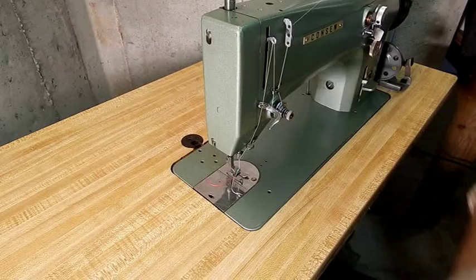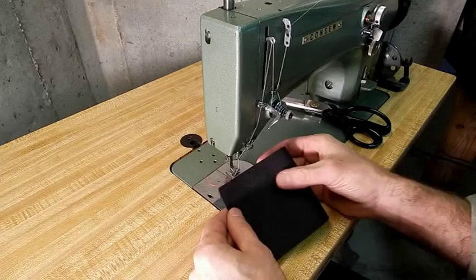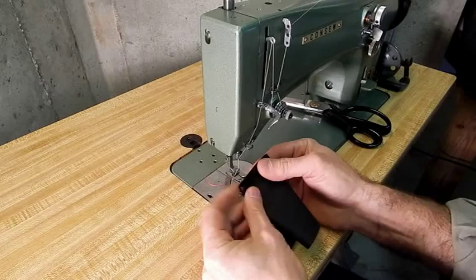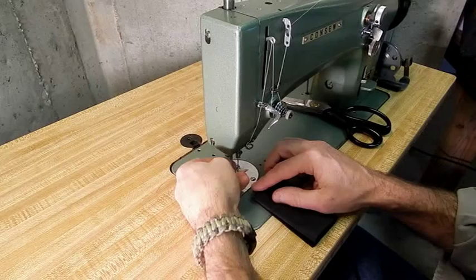Now I'll do some more sewing with this machine. This is a Sunbrella material — four layers of Sunbrella. I'll run through several of the stitches to show the machine's various capabilities.